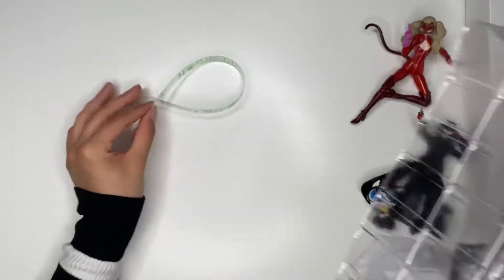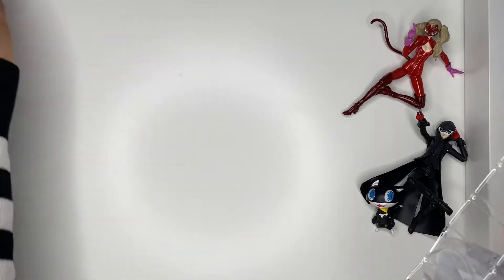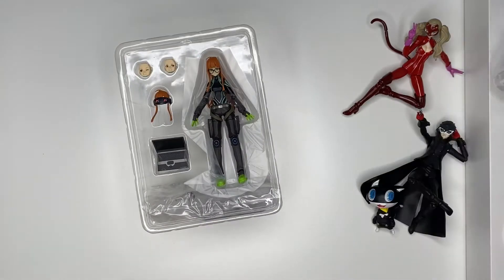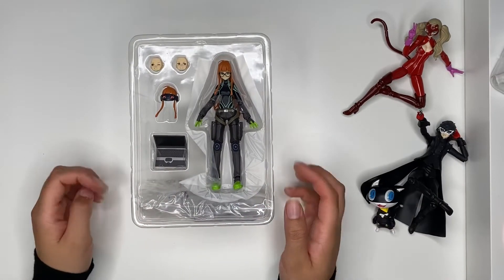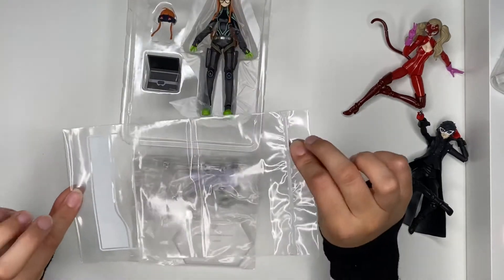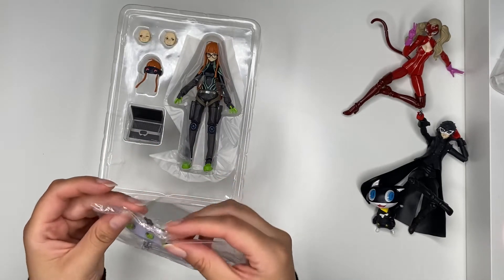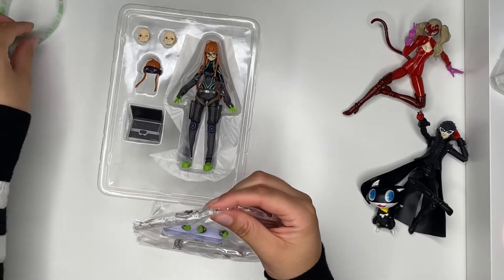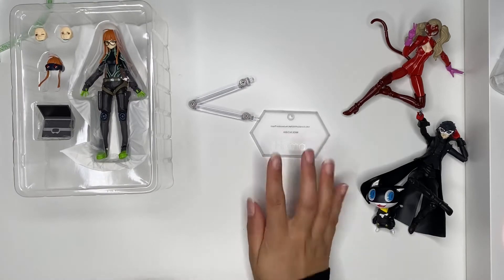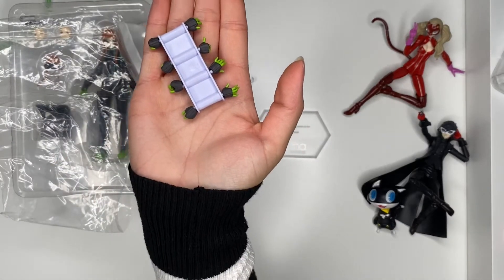I'm honestly kind of disappointed about that. You can feel the texture on the outside of the printing so it's probably prone to scratches. I don't even know if I want to display it because it's just so cheap. I thought it might click together or something, but it's literally just a piece of flimsy plastic. All the cool stuff is wrapped around the figure underneath. They have the stand and bag — as always with figmas.